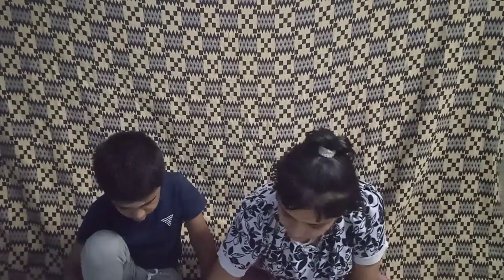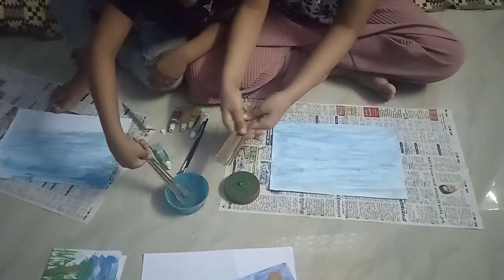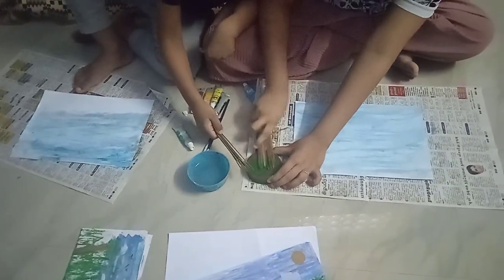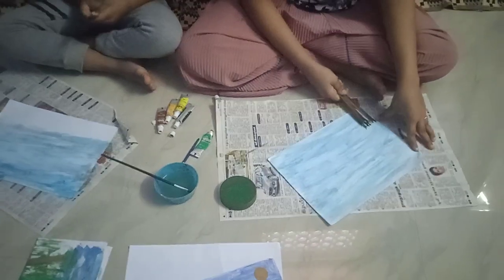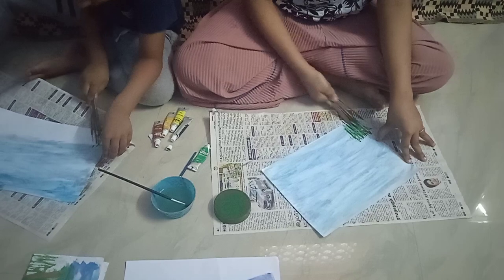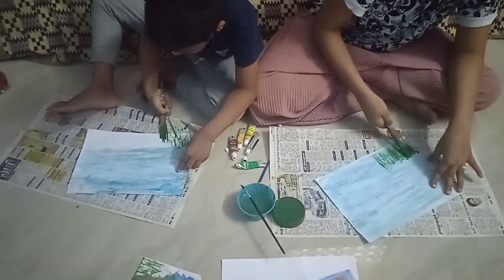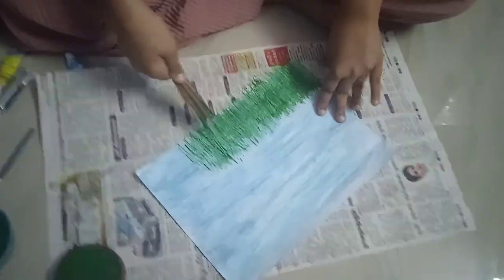Now we will do the grass. Take the green paint and the broomsticks. Now with the broomsticks, dip them in water, and then dip them in paint. Spread the paint all over like this. Now make strokes of paint with the broomsticks.